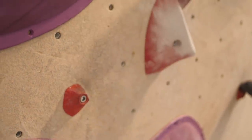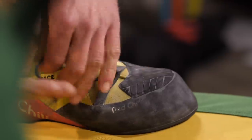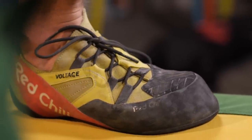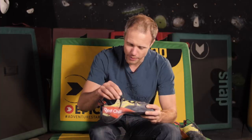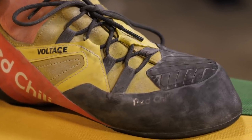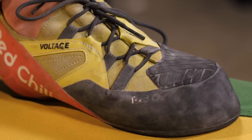My only real criticism with the lace system is that the laces themselves come undone really easily. I know you're going to say just do a double knot, but if you do a double knot it's going to take even longer to take your shoes off. I stick with a single knot, but there's something to do with the texture or the string of the lace itself that means they come undone a little too often for my liking — though this could be a personal preference thing.